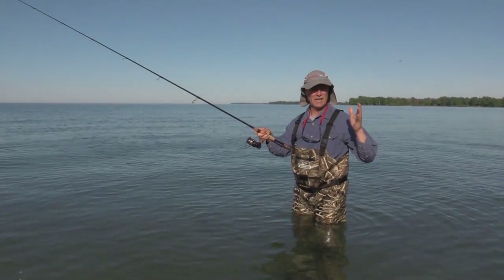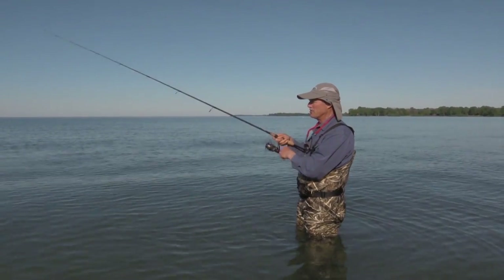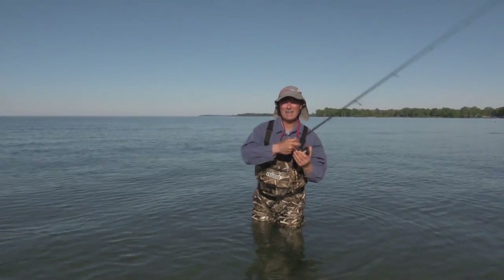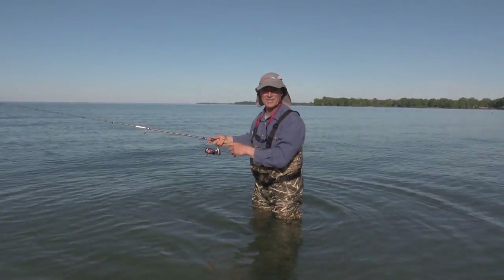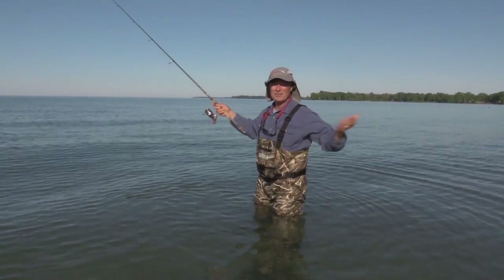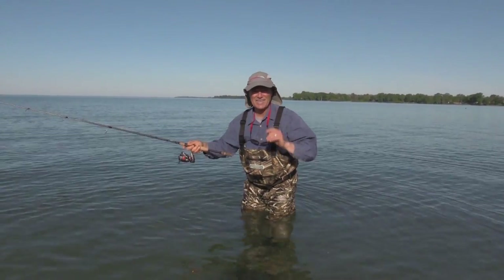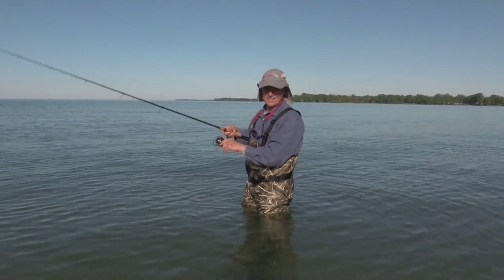Topwater fishing, folks — another good time to do it is if you've got some chop on the water. The fish are going to be generally active all day long and you've got a good chance to catch fish on topwater. And let me tell you, it's super exciting — when he hit, he actually took the lure and himself right out of the water. Give topwater fishing a try. If you've got some waders, you can come out and cover a little more water, but just stay on the shoreline and cast it out and have some fun. I want to thank you ever so much for joining me on today's episode of Thundermist Fishing Tips. Until next time, good luck and good fishing.